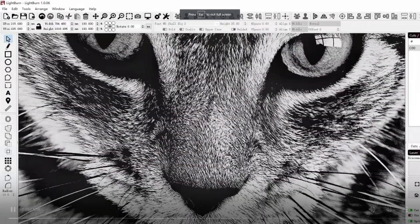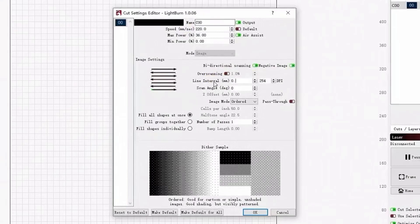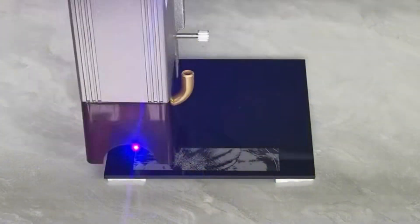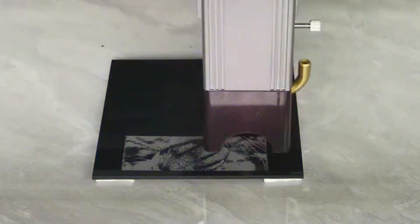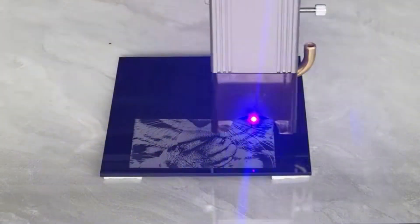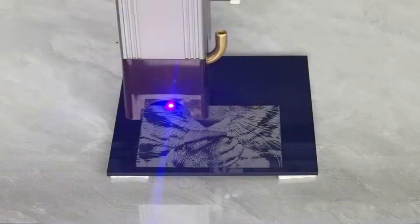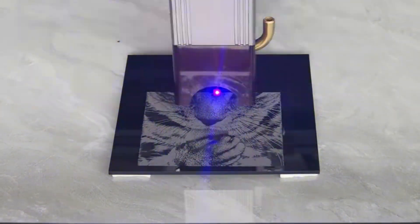It has an upgraded nozzle compared to the previous LT-80W-AA. The difference of this nozzle is that it has an advanced hydrodynamic design that makes better use of airflow. The laser head comes with a specially designed air assist nozzle. When cutting with this laser head, the air assist system will blow air through the nozzle, bringing you an excellent cutting experience and greatly reducing burned marks.